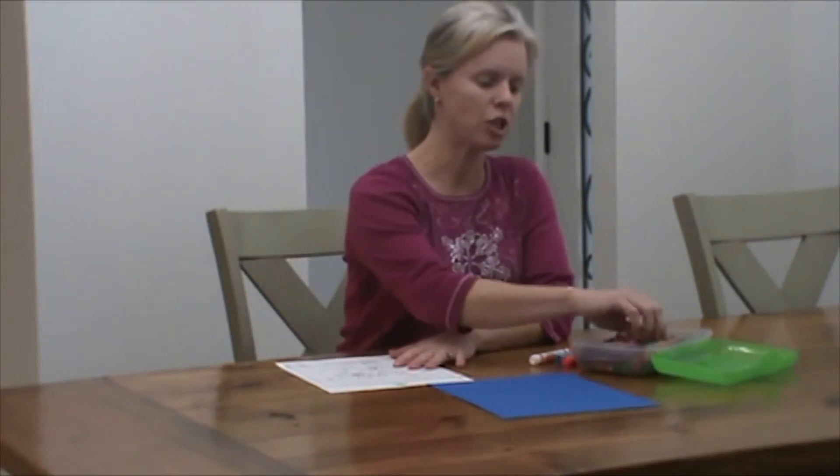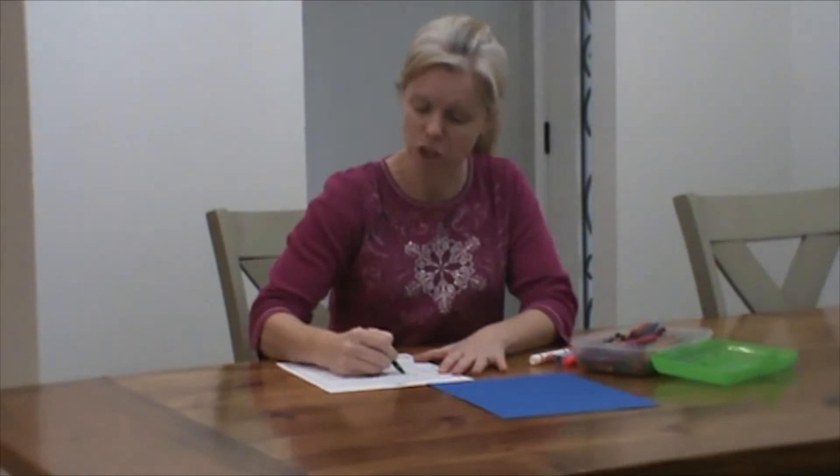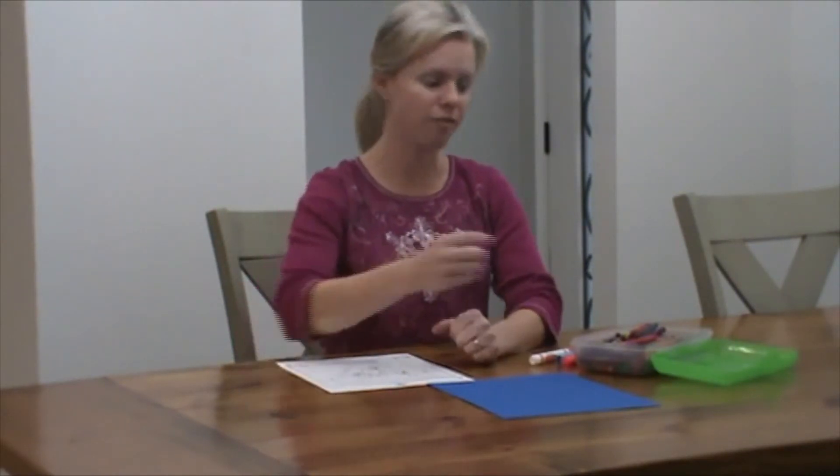First thing you need to do is take the colors and color your pages. You don't have to color them all at once because there's a lot of them, so you may just want to color one and then come back throughout the week and color them. And then when you're finished coloring,